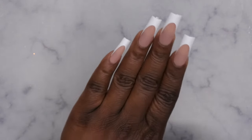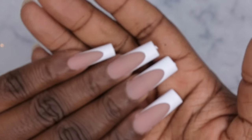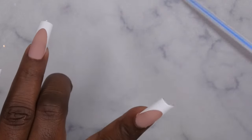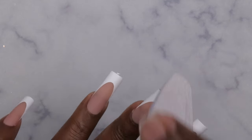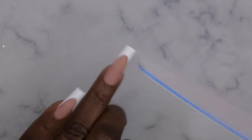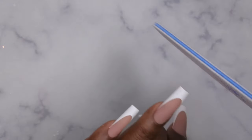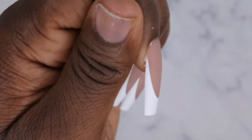Once all the nails are applied, do a full 60-second cure in your nail lamp. Overall the application was really good. Next you'll want to crisp up that tip — all the press-on nails come with a little tab, so you just want to file that little tab off to give it a nice natural look. Then any little bit of spillage you may have gotten, go in and clean that up with a nail drill.